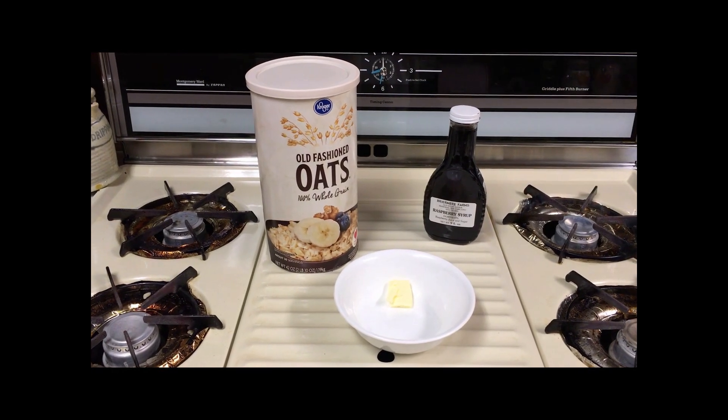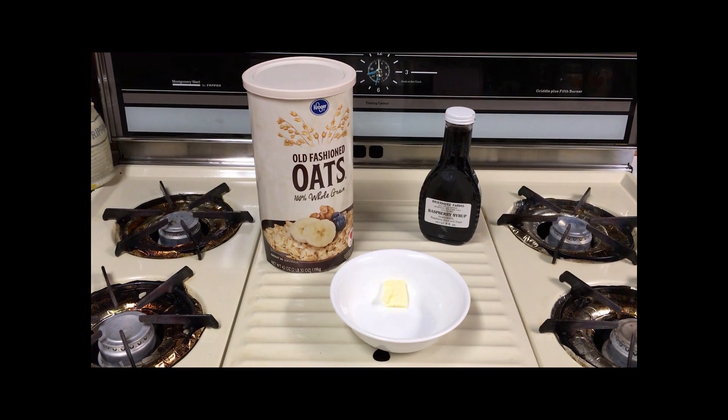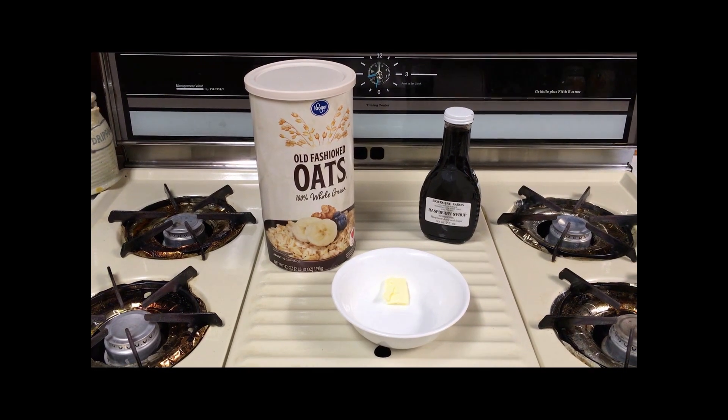Well hello everybody. Today I'm going to attempt to recreate a childhood favorite.